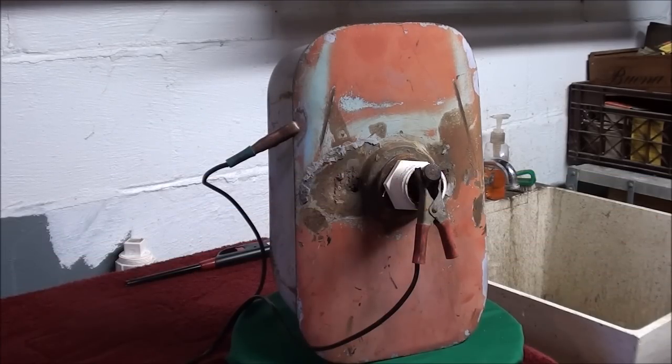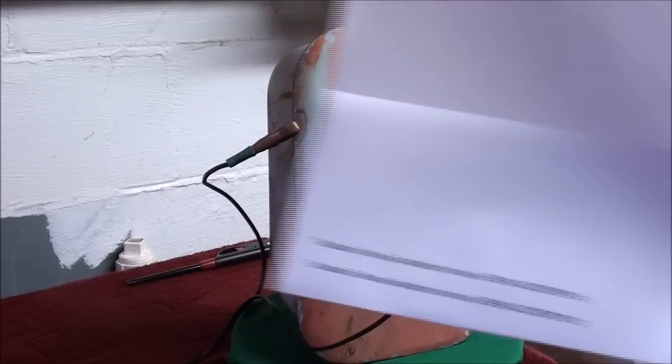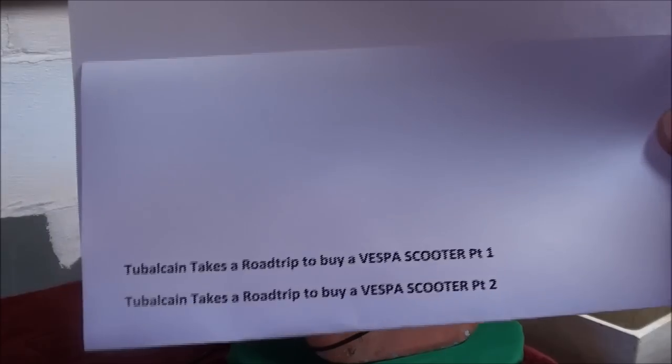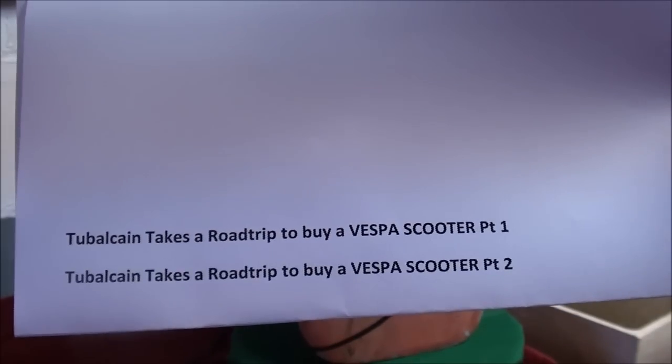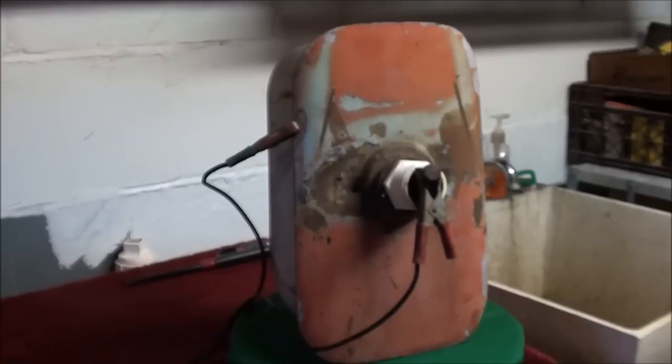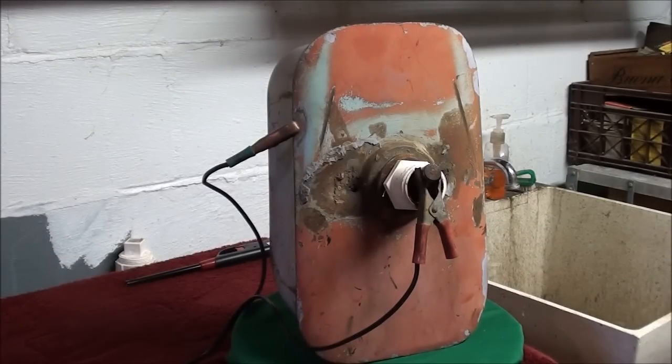Howdy, this is Tubalcain once again. I know that I recently promised I wouldn't present any more videos on electrolysis rust removal, but I got one more. If you don't have any interest, go ahead and turn it off. But this is a gas tank out of a Vespa motor scooter which I am starting to rebuild. Take a look at my two videos called 'Tubalcain Takes a Road Trip to Buy a Vespa Scooter,' part one and part two — that's where I acquire this. This scooter is similar to the one I had when I was 16 years old, and I guess that's why I'm doing it.